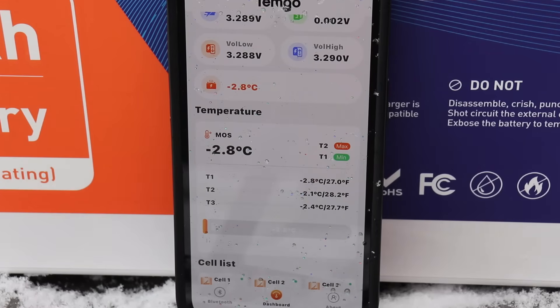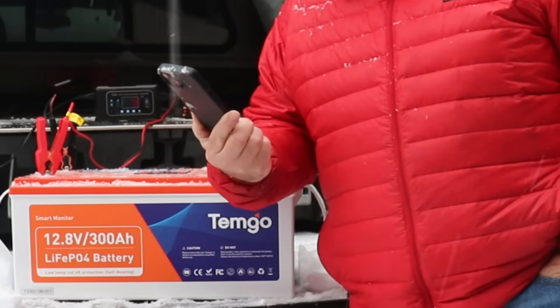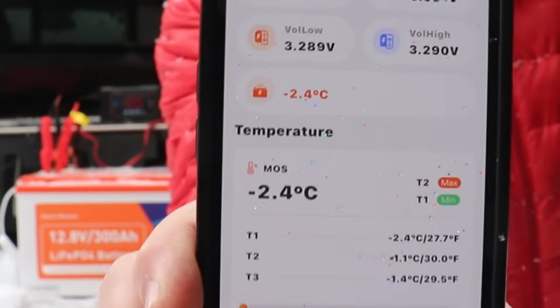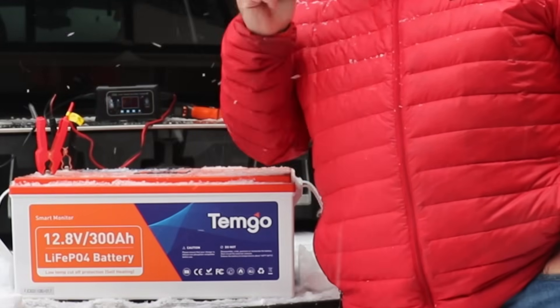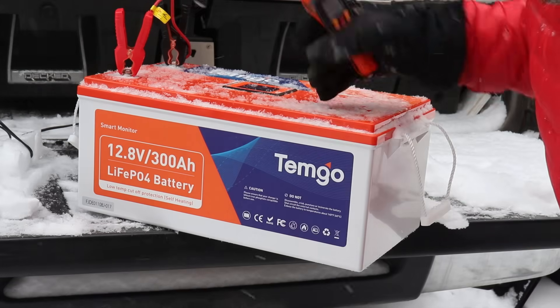Let's check the app — we can actually see the heating happening. When we started the test we were below minus 3 degrees Celsius, and now we're sitting at 2.8 degrees Celsius. It's not getting any warmer out here, so those heating pads are really doing the job. It's going to take a while to get up to 4 or 5 degrees Celsius before it starts charging. I'll keep track of it and come back when we get close to operating temperature.